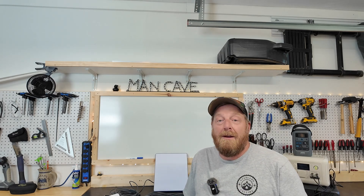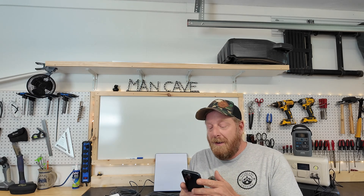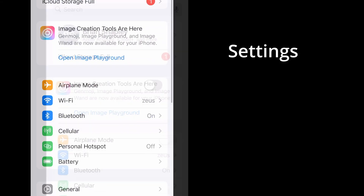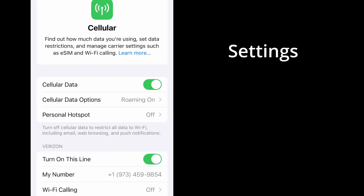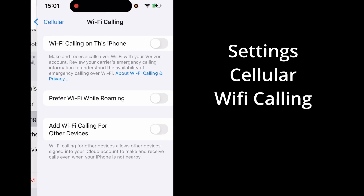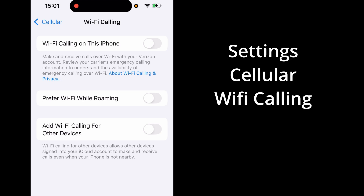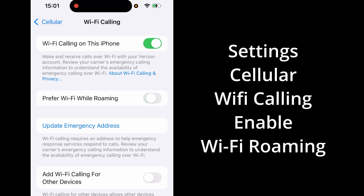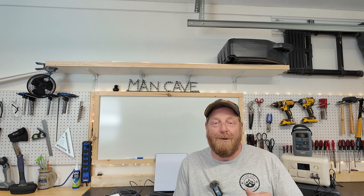Here's a quick tip for Wi-Fi calling: your phone probably won't be defaulted to have Wi-Fi calling on. You'll need to go into Settings, Cellular, scroll until you see Wi-Fi Calling, select it, turn it on, and hit yes when it asks you to enable. You can even set it to prefer Wi-Fi when roaming. Sorry Android users — I don't know exactly how to do it, but I know you have the option as well.